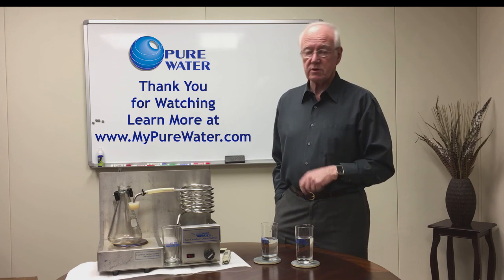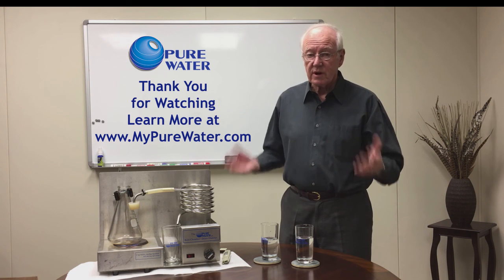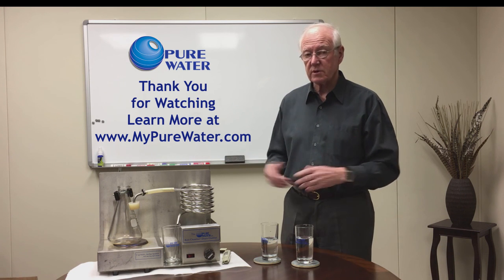Later on I'm going to show you how a distiller operates. We're going to read the numbers as we go and I'll show you how it works.